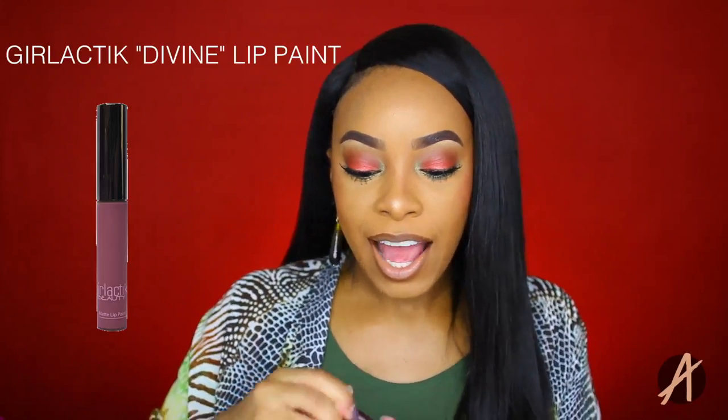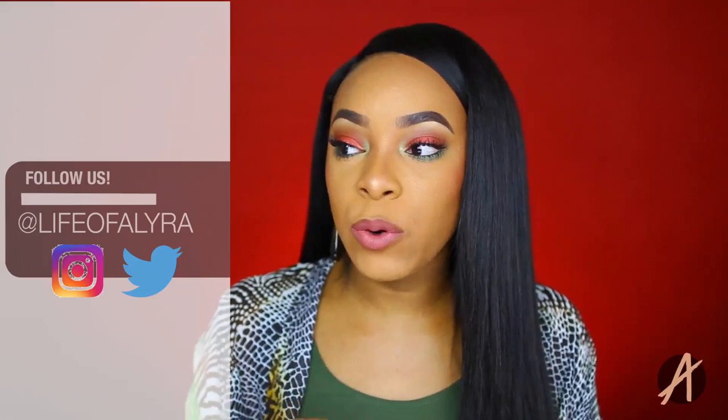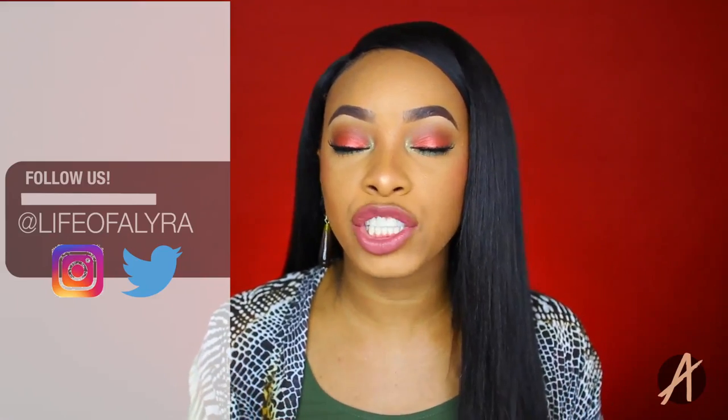I've already applied my lip liner. The next step is the liquid lipstick. Today I'll be using the Divine Liquid Lipstick by Girl Lactic — this shade is actually more on the mauve-y side, it is a gorgeous color, so pretty. If you guys have not tried the Girl Lactic liquid lipsticks, you are missing out. The shade is gorgeous and the consistency is just perfection — it does not crease, it does not transfer, it does not crumble. Like it's literally perfect, so I have been loving this.